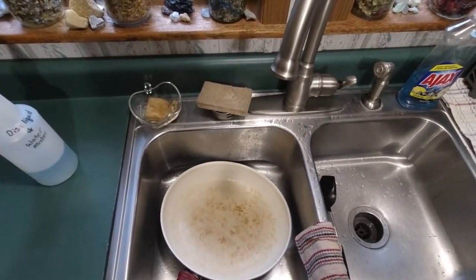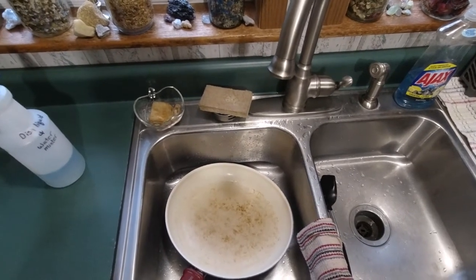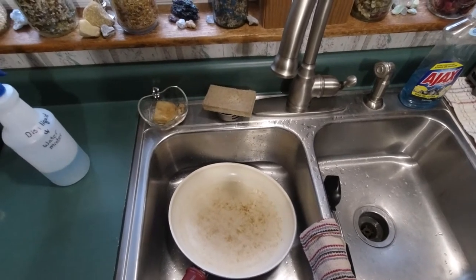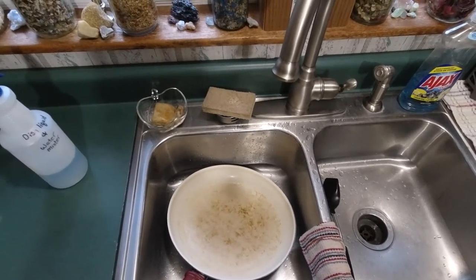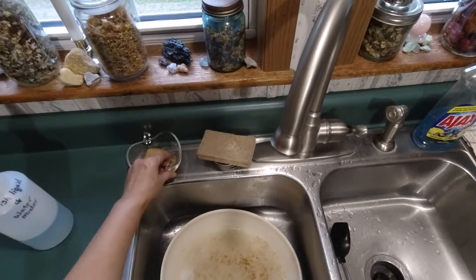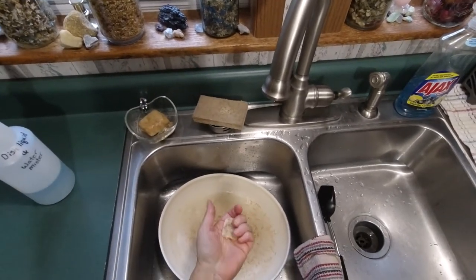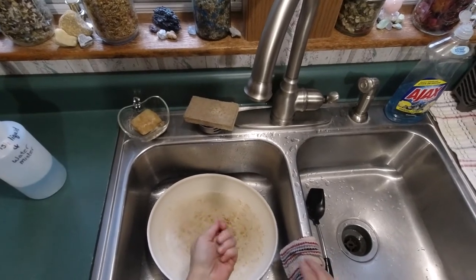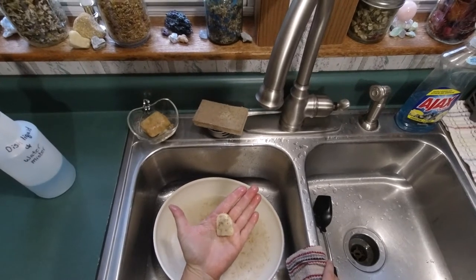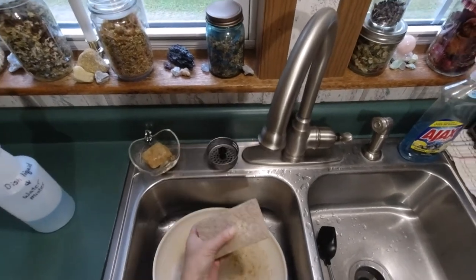Hey everybody, I want to make a little tip video. I make and use homemade soap, and whenever you get down to the end of the bar you always have these little pieces left over. They're hard to use because it's hard to hold them in your hand. So I have come up with a way that I like to use these — I have a scrubber sponge.